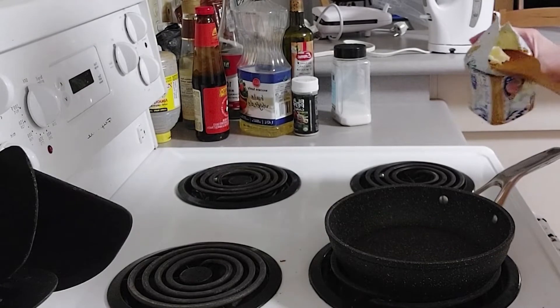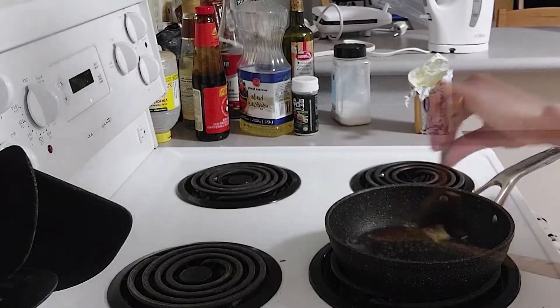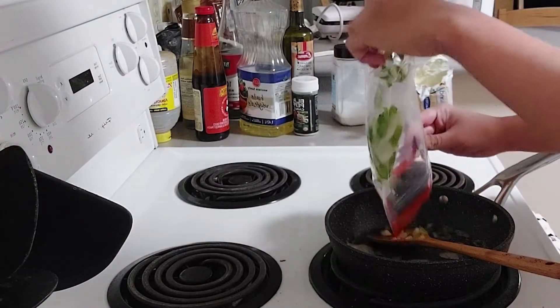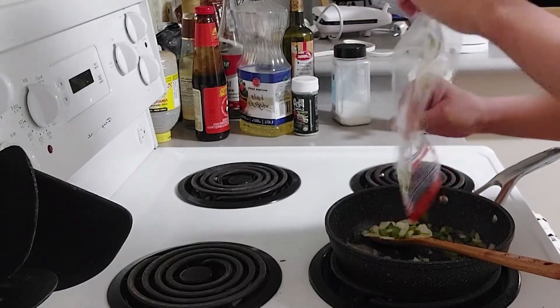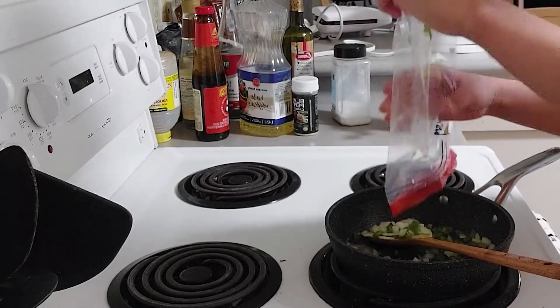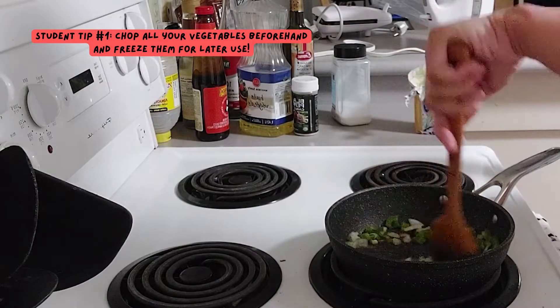Take some butter and heat on a pan again. Here I'm adding chopped onions, bell peppers and jalapeno peppers into it. I usually chop my vegetables and leave them in the freezer so they can easily be used the next time without having to be chopped again.